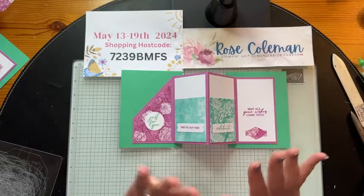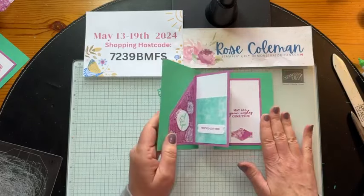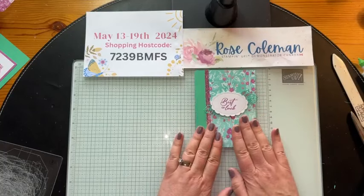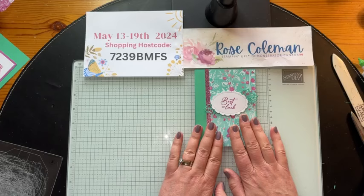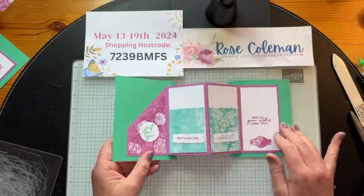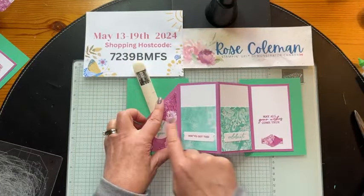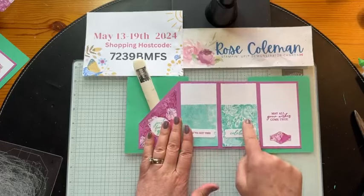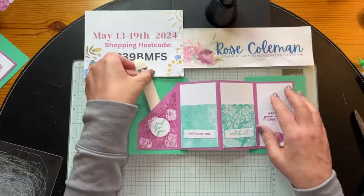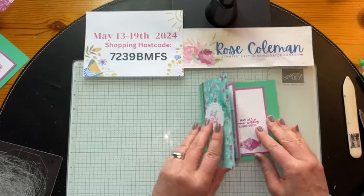We're pressing it down, letting that glue set up, and then when we're done we'll lift this up and there's our accordion gift card. Oh my goodness, I love this style. This can be done with any product suite that you love — you can just change out the DSP. I was inspired by Dawn Griffith for this card. She did this one a couple of months ago and I love it so much because it can hold a gift card, and I added these two separate pockets to surprise and delight someone.